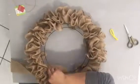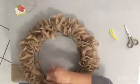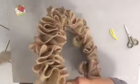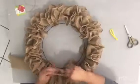Now that we've completed our outer rings, we're going to go ahead and do the same for the inner two rings — scrunch up that burlap to make it look a little fuller. We'll basically go through the whole roll.